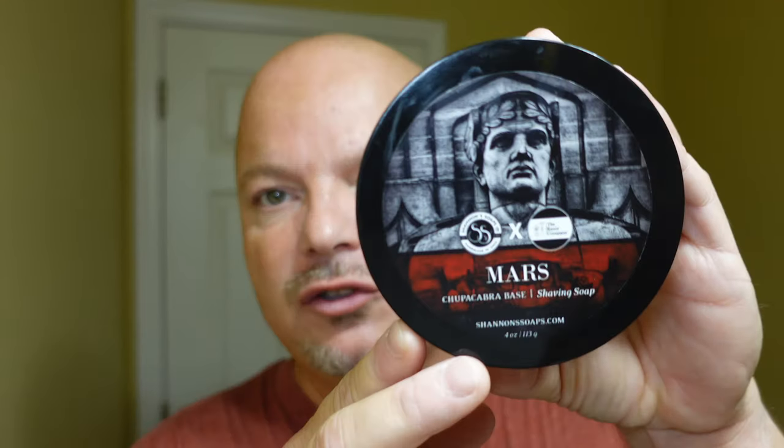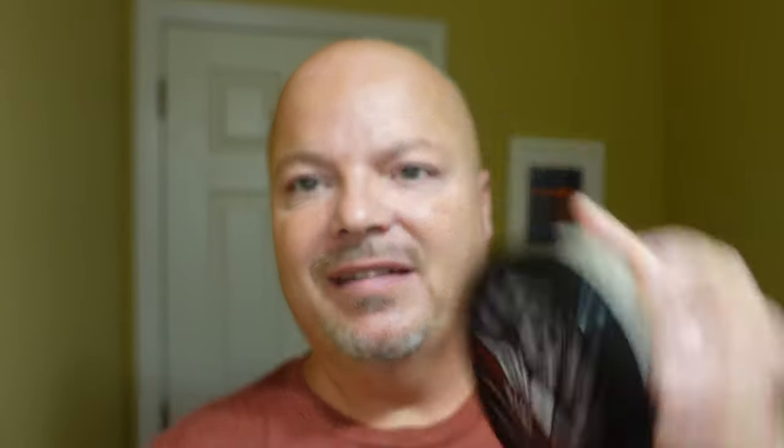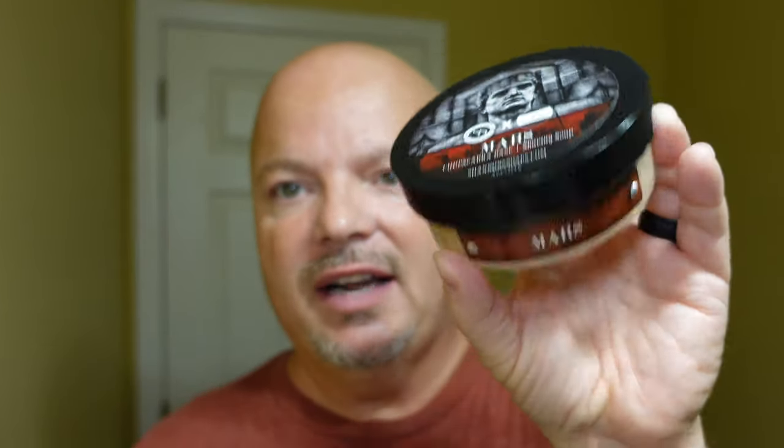There's a look at the soap if you're curious. The soap base consistency is soft, but not too soft — easy to lather, as always with Shannon's. I absolutely love using Shannon's and I love these new labels. The Chupacabra base is fantastic, by the way — it is tallow. I'll put the ingredients on the screen. I love what they've done with the labels; they're a little darker now with a great side label. Shannon's is one of my favorite soaps to use, and the Chupacabra base is just awesome. I get a creamy lather every single time with almost no effort. It's a very nice soap, and this scent is totally a winner for me.